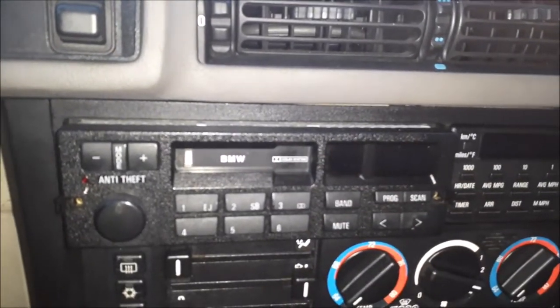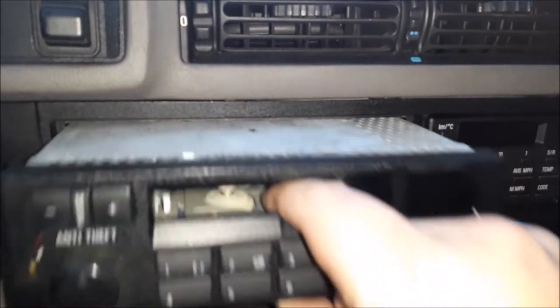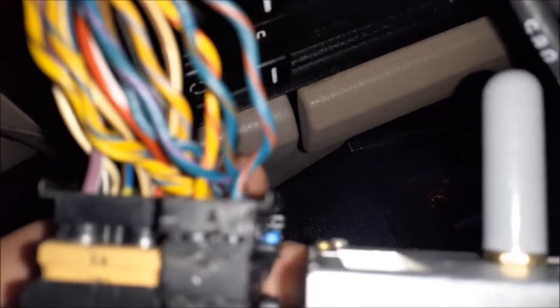You'll feel whenever they get maxed out because it won't be able to turn anymore. Simply pull the whole radio out as one big unit. There's a big connector and then two smaller connectors right there — they just pop off. Originally there was a bigger piece that went with it, but that broke; they're kind of notorious for breaking over time, so mine just simply pops out like that.